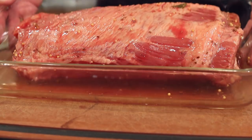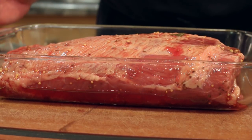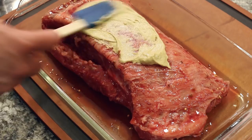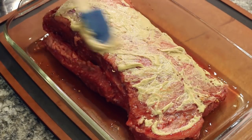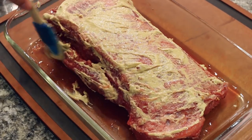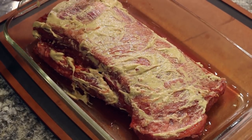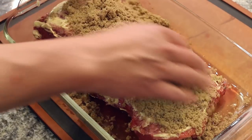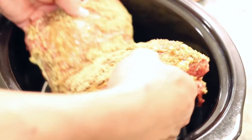I picked up this four pound brisket at my local Costco. It has already been brined and is partially seasoned, so we're only going to do a couple of things to it before we put it in the cooker. First, we're just going to spread three tablespoons of Dijon white wine mustard and rub that around. After that, I'm going to add about a cup of brown sugar, pack that on there, and then set the brisket inside our slow cooker.